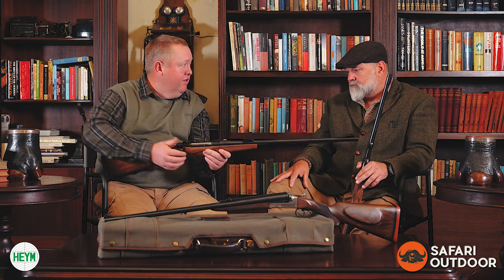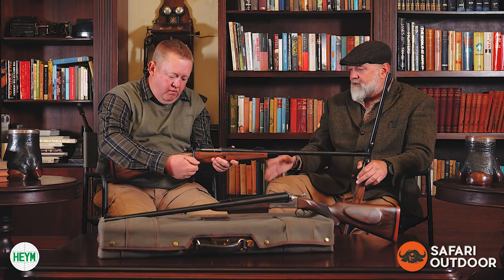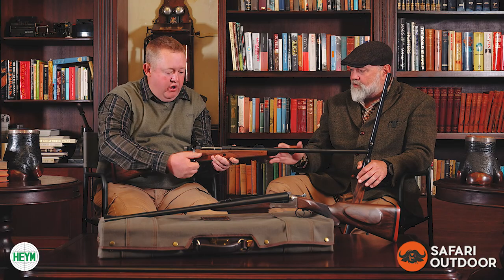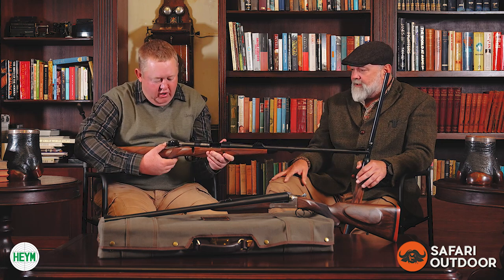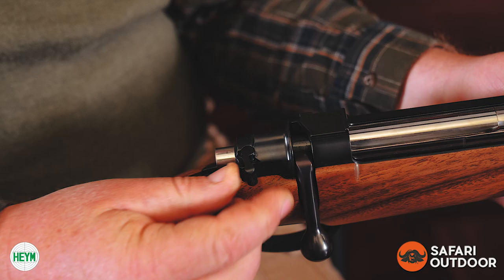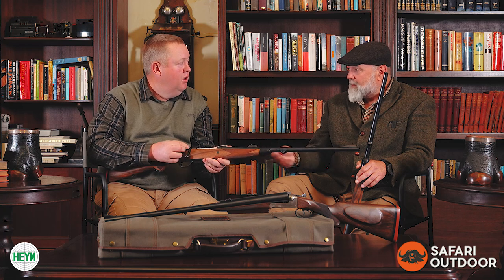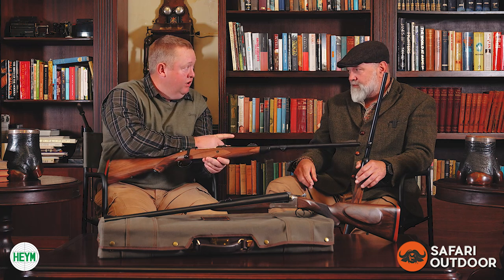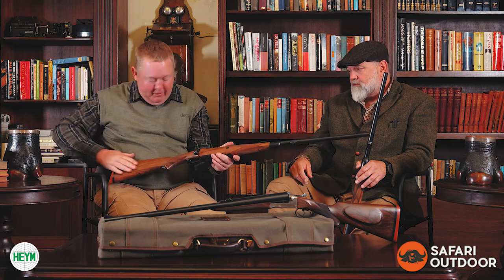The action is built in Germany by Heim themselves. It's a double square bridge format with a huge claw extractor that works very nicely, and a wonderful flag safety at the back — a three-position safety. It comes off the shelf in 375, 404 Jeffery, 416 Rigby, 458 Lott, and 450 Rigby. That's a proper selection of calibers.